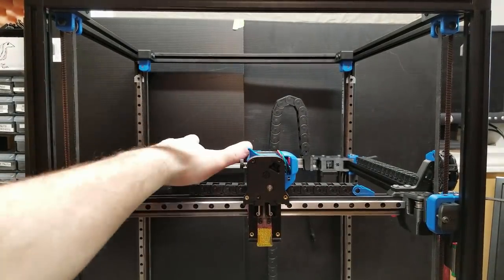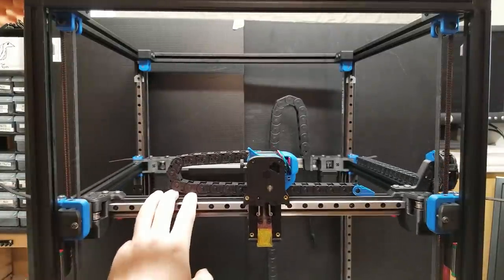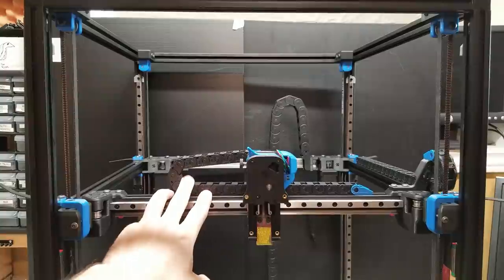First, ensure that you do have free movement front to back with your X beam. Then leave the back cross beam just a little loose until you de-rack the gantry.